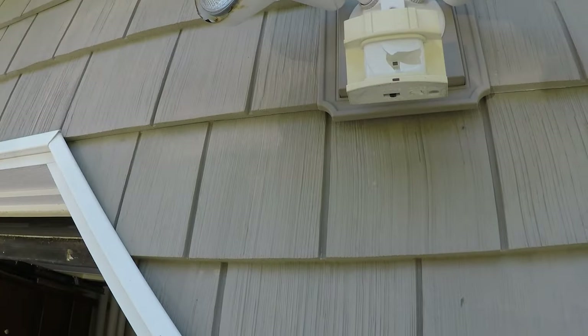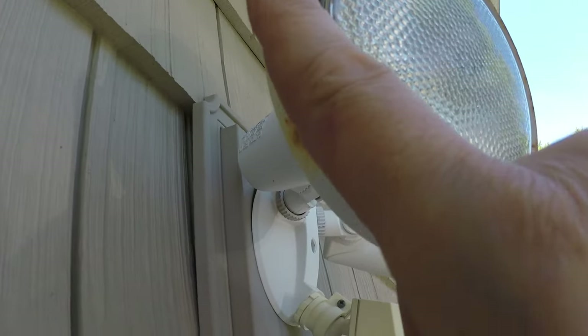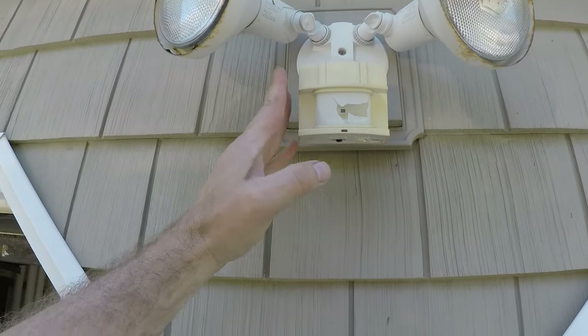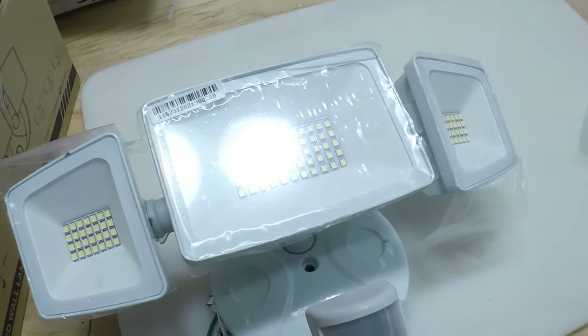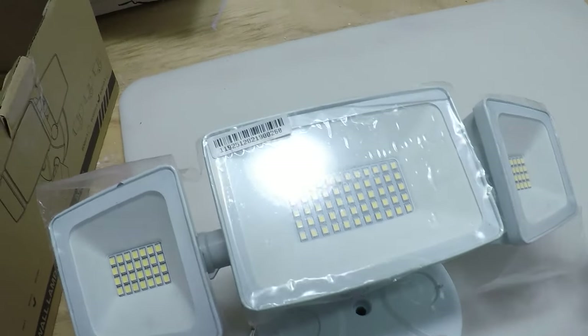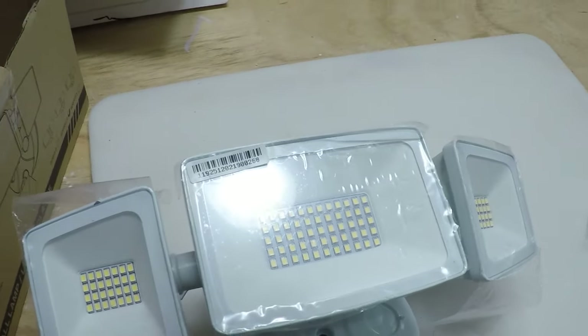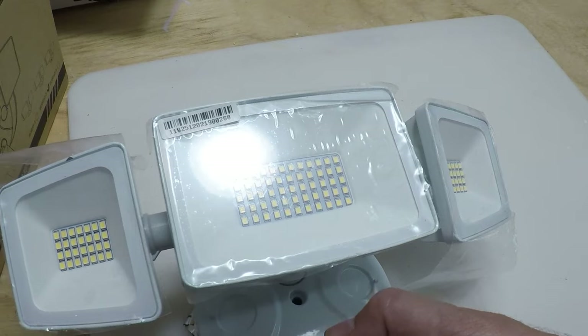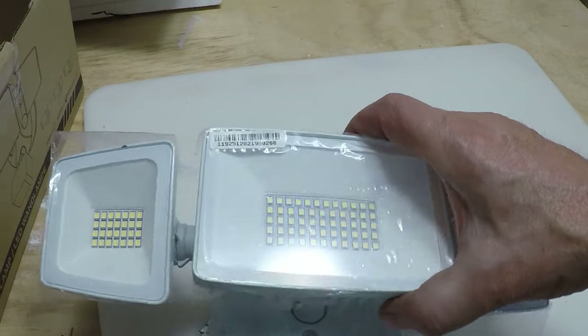Hello everybody, today we're going to be changing this motion sensor security light over the garage door. It's a long time coming — the thing is pretty old. We've got the plastic smashed, some rust happening and flaking off the paint, old technology. So it's about time. We're going to show you what we're going to replace it with. We've got this new LED motion sensor and light sensor security light for over the garage door. I've got a link in the description and in the first pinned comment to where you can purchase it.